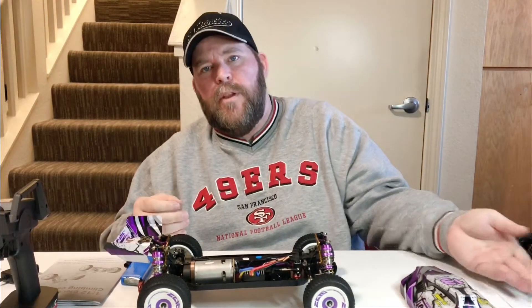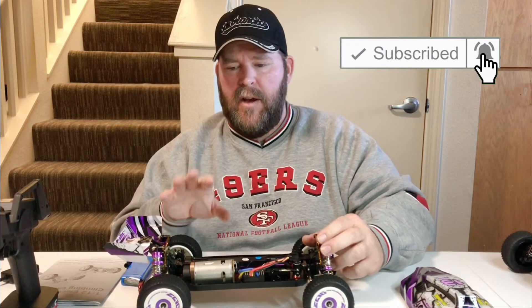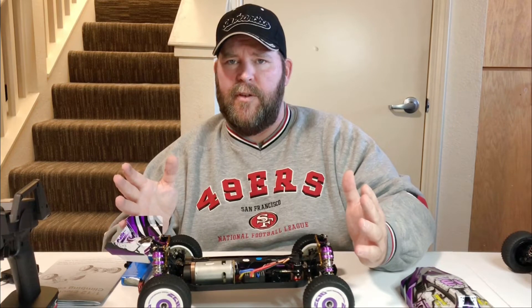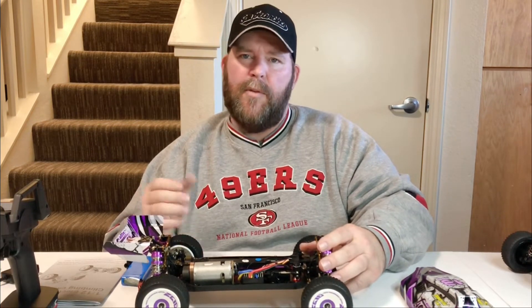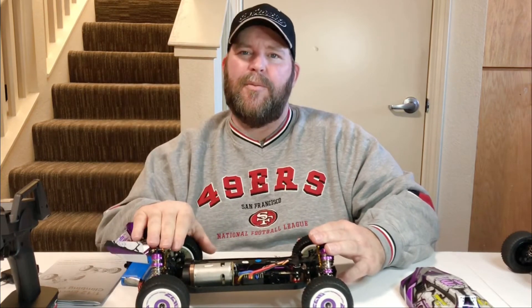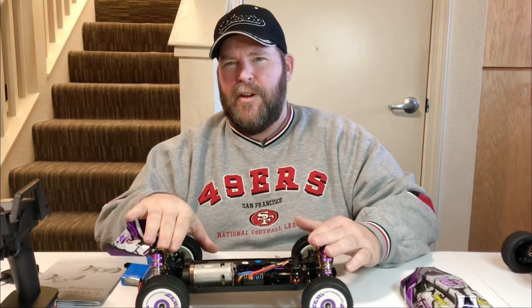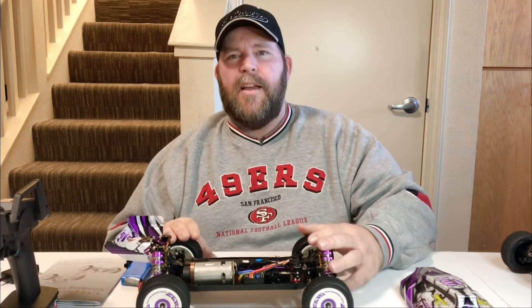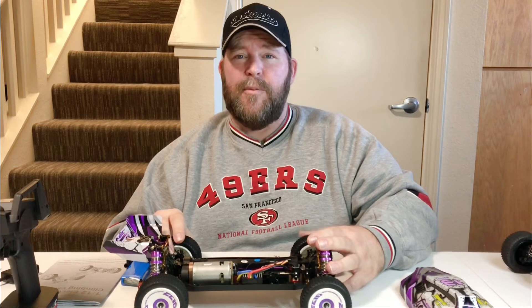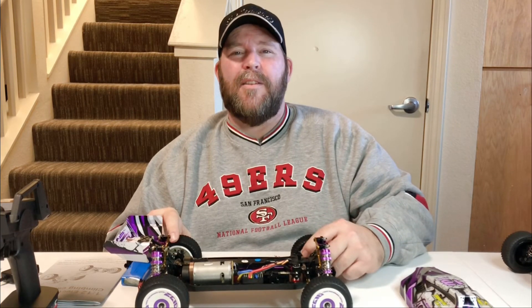I've got some new contact foam wheels we're going to try during a speed test, so hit subscribe and notifications to catch those videos. I'm going to compare a completely stock speed run against one with contact foam tires to see if there's any difference. Look forward to that, and there are a lot more drone videos coming too. It's just the weather and wind — we're getting into winter, so I'm concentrating on car videos for now. All right guys, I appreciate you watching. Kurt, thanks for letting me order from you buddy. God bless and happy driving.